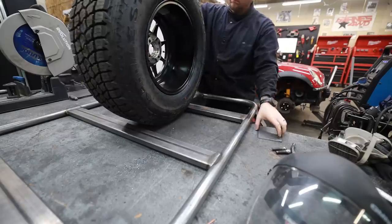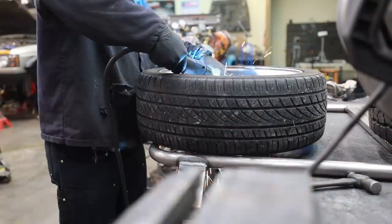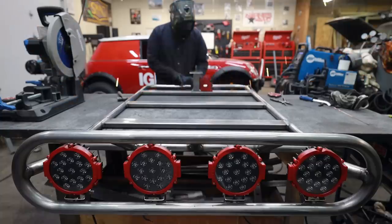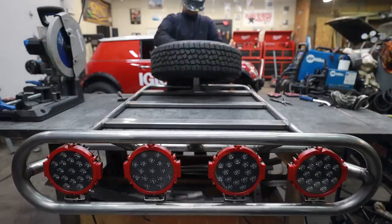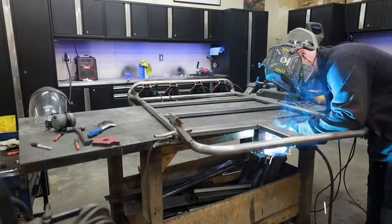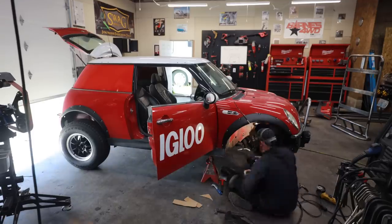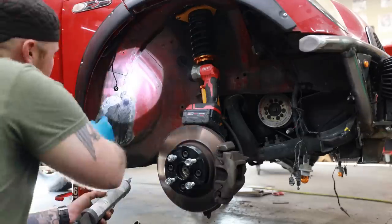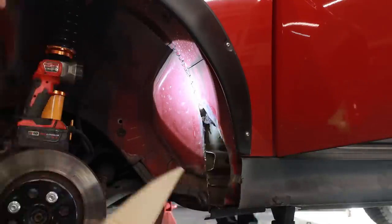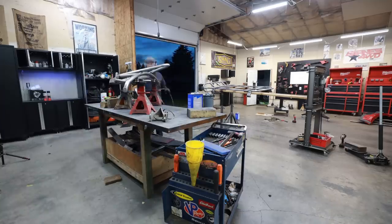I changed my mind halfway through this project and decided to order a full-size spare tire. Originally I was just going to mount one of the tires that came off the car, but with the huge difference in size I want a full-size spare to make it easier to get off the trail if I ever need to. I'm finally down to the last couple of tasks: weld up a couple of patch panels to the body behind the tire where we had to cut, then paint everything, let it cure, and bolt it on.